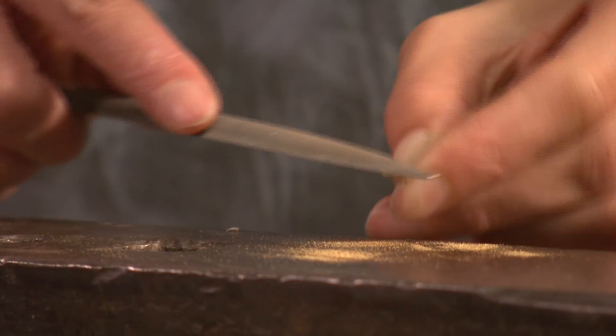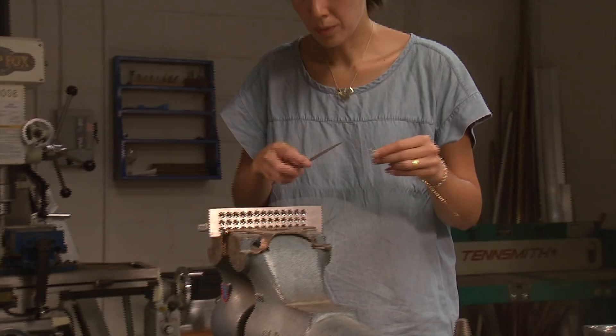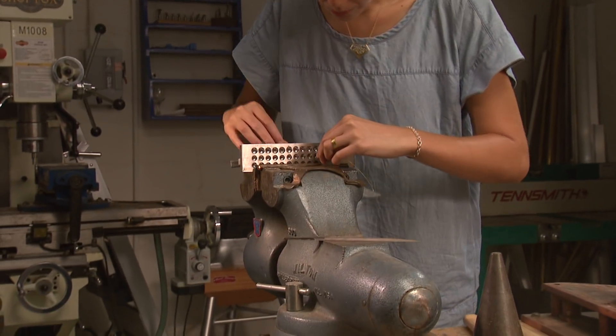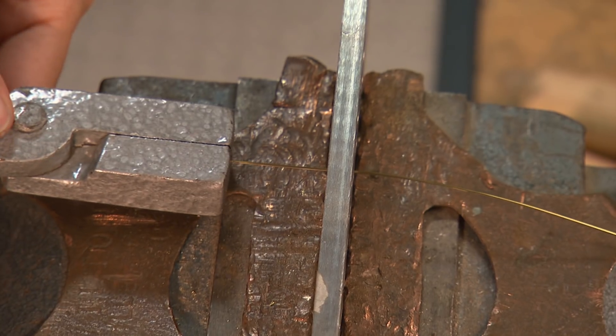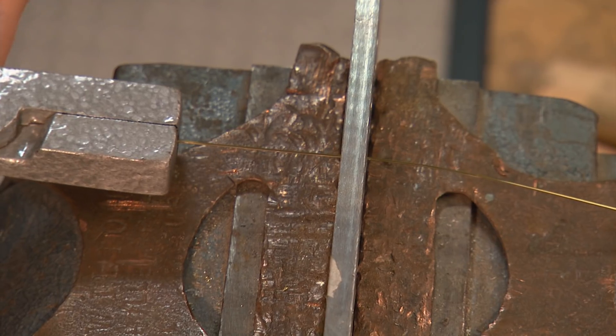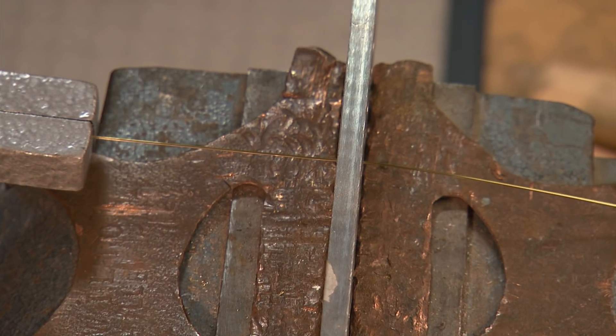After pulling the wire through two or three courses, it should be annealed again as it will become work hardened. This continues until the desired thickness is achieved.